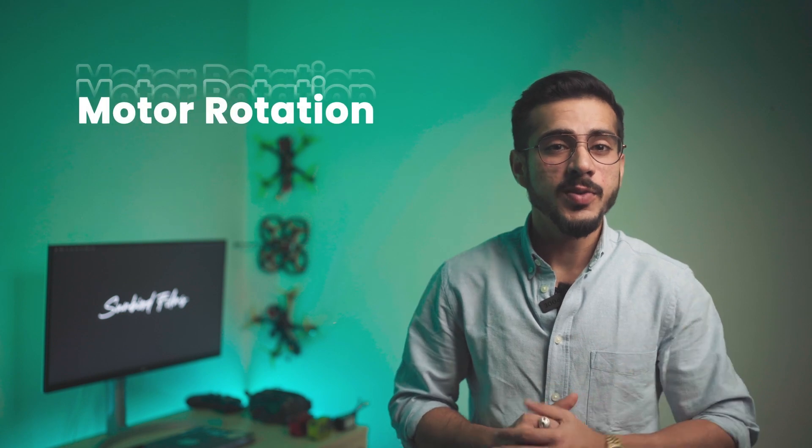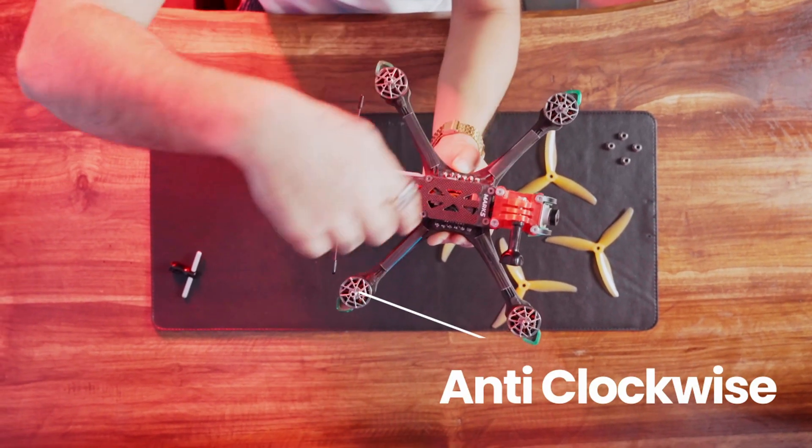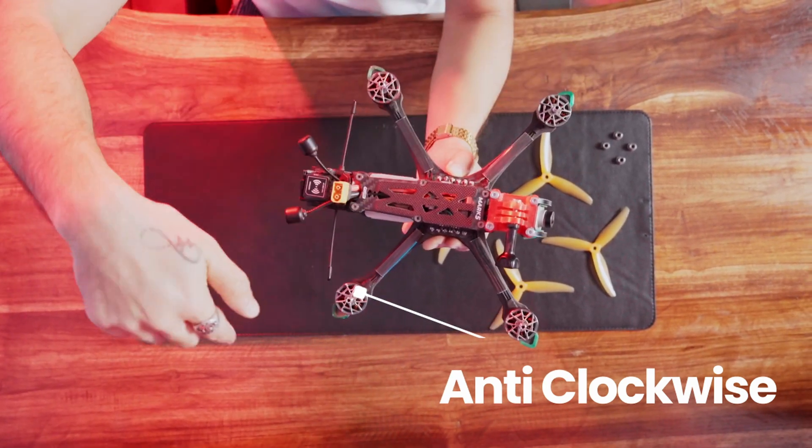The first thing to know when installing props on a drone is motor rotation. A pair of diagonal motors always spin in the same direction. The front two motors either rotate clockwise or anti-clockwise, and their respective diagonal motors are the same. While tuning the drone's behavior in the meet-a-flight app, you can choose to have your front motors rotating inwards or outwards, and then make sure the respective diagonal motors are the same.